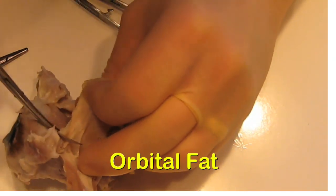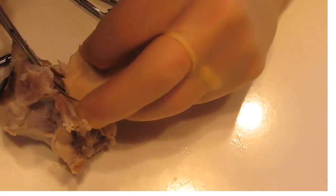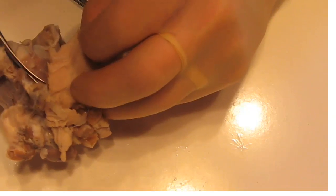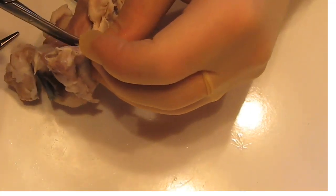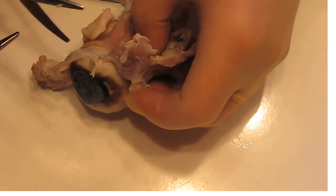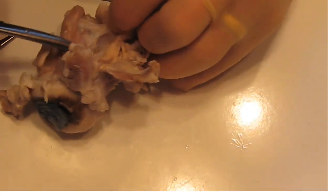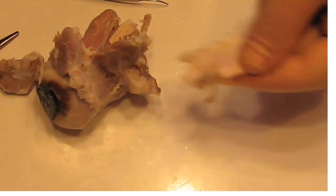There are some big pieces of retroorbital fat here that we'll try to clear out. This will have retroorbital fat plus some vessels — there's another vessel in there. What we're basically trying to do is dissect this way to separate the orbital fat.